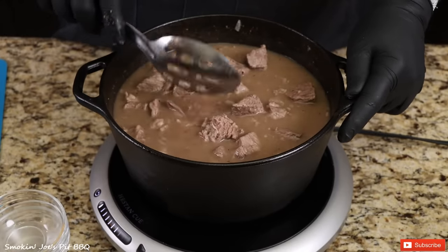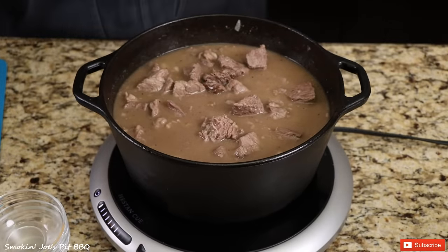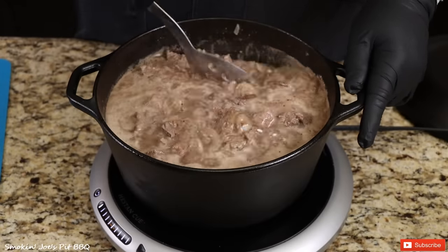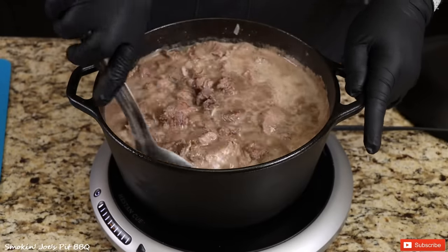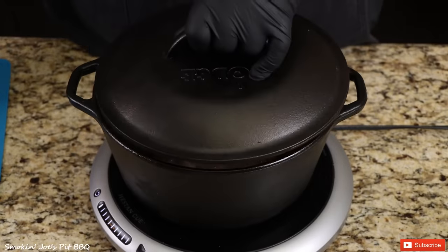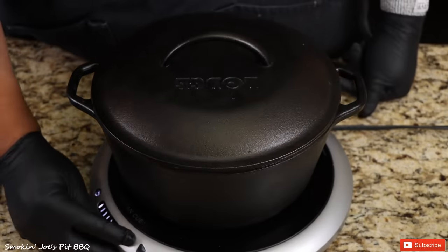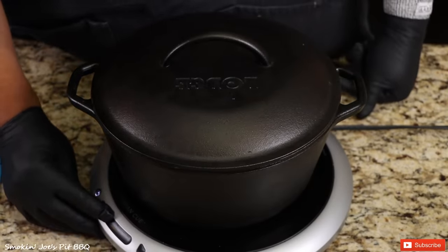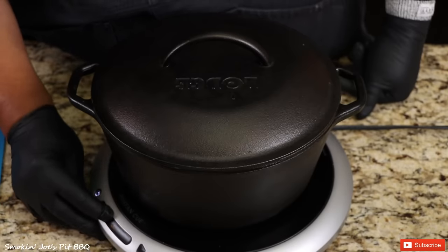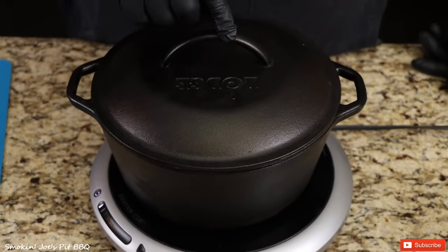We're just going to let this come to a boil. The carne guisada has come to a boil, so I'm going to mix it up, cover my Dutch oven, and lower the temperature down to low, which is going to simmer our carne guisada for about two to three hours.